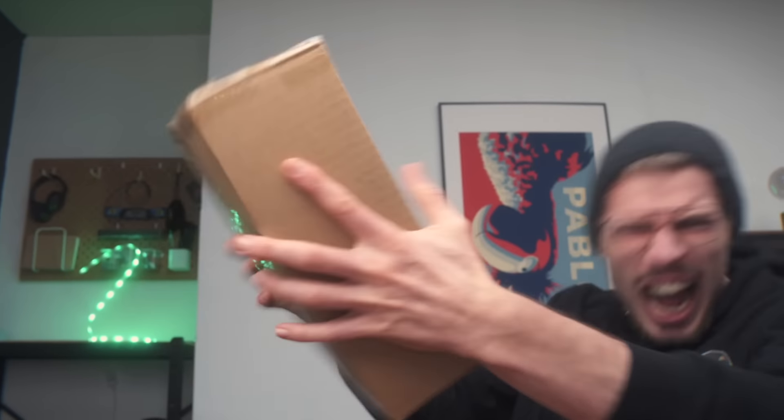If that scared you, please subscribe! And if it didn't scare you, subscribe anyway - we need more subscribers. Alright, let's open this up.